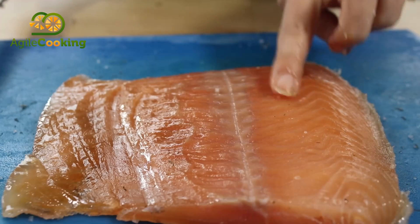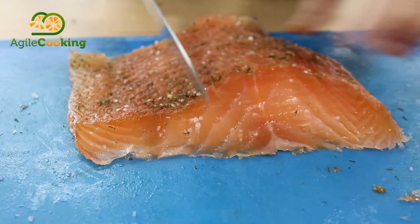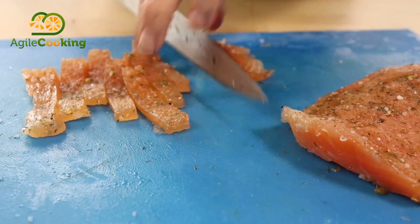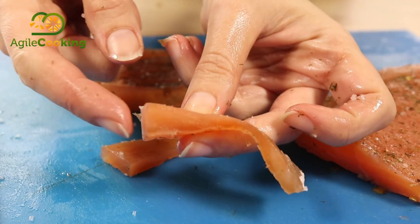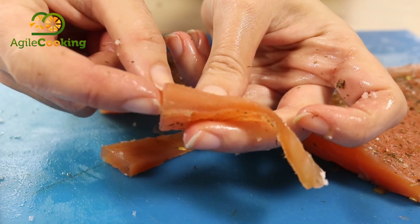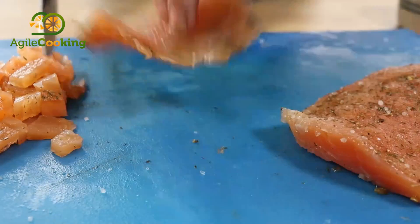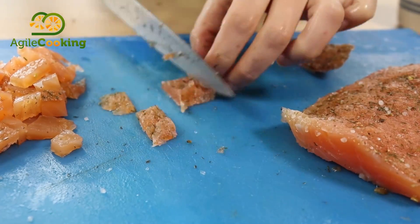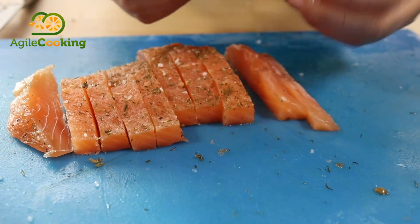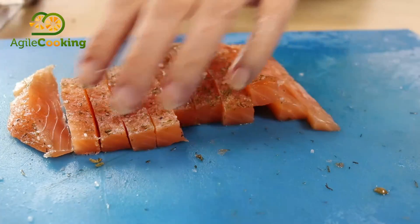You can see the difference between how soft the part touching the skin is and how hard the part touching the salt is. The thinner, harder part I'm going to cut and add to a salad. You can also see the difference in color between the part that was touching the salt and the more interior one — it has a bit more flavor from the salt and will be ideal for a dressing salad. I'm going to use the thicker part for the tartare. Look at that juicy salmon — it looks yummy.